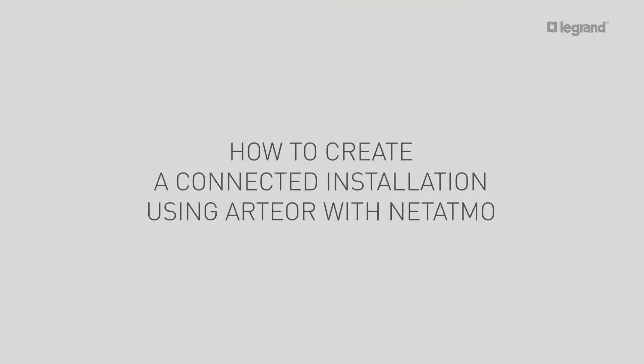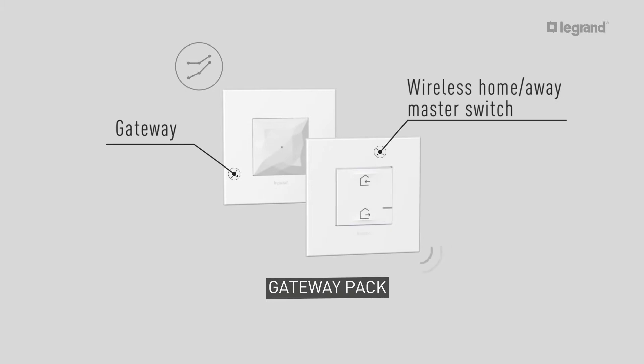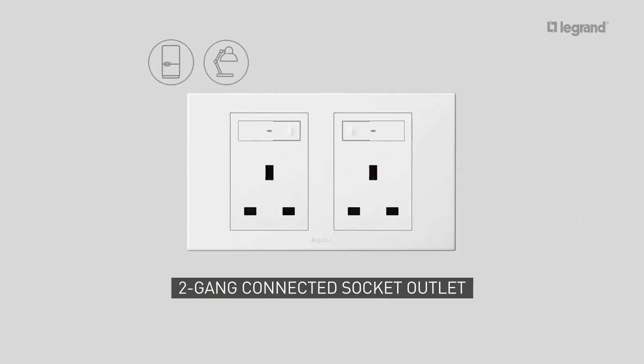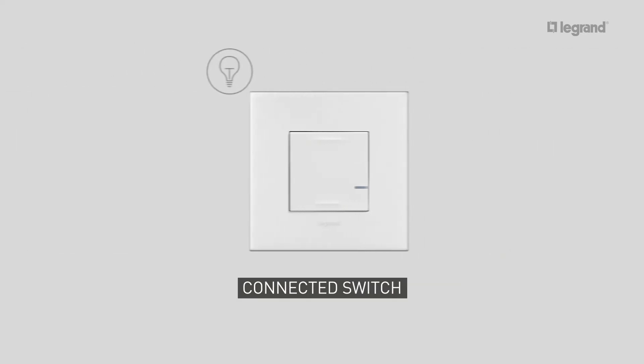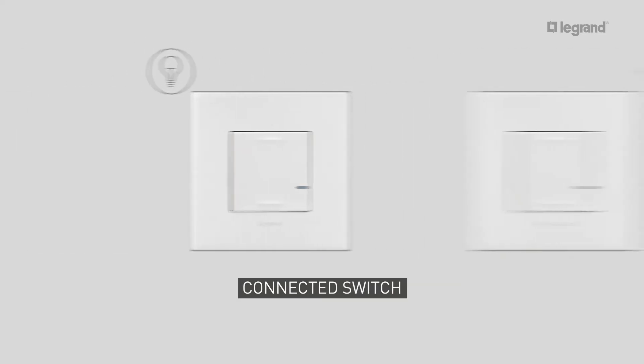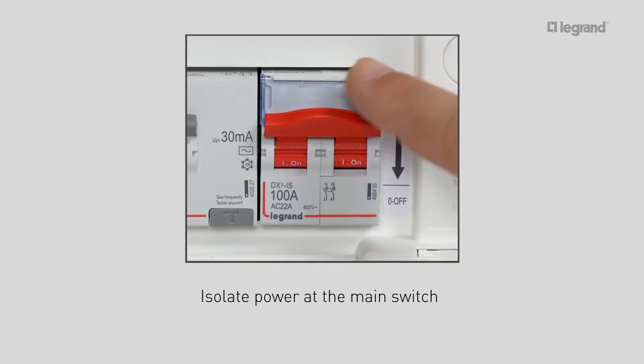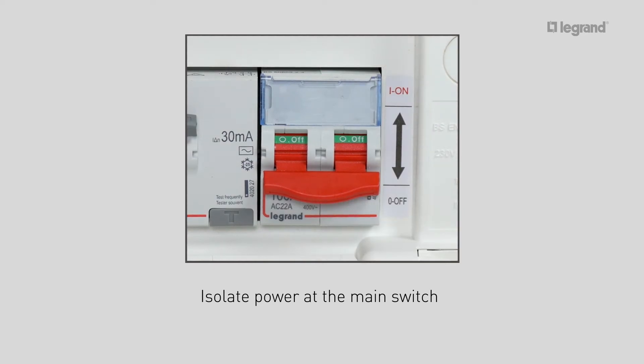In this tutorial, we'll show you how to create a connected installation using the RTL with Netatmo gateway pack, including a two-gang connected socket outlet, a connected switch, and a wireless switch. Before starting work on the electrical installation, the power must be isolated at the main switch to ensure a safe working environment.